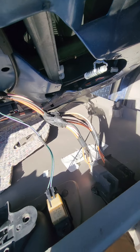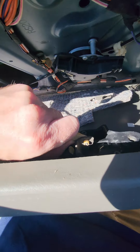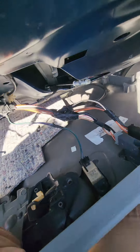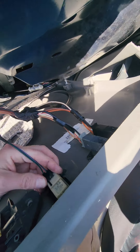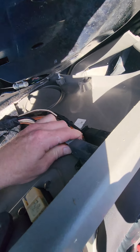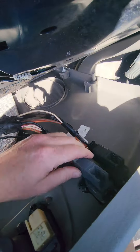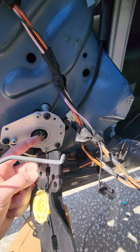Got the door panel off. Now I need to remove the electrical connectors as well as this little clip here — it's pretty easy, it just flips out, though it's hard to do one-handed. After gaining access, I found the window regulator has little cables that go and pull the window up.